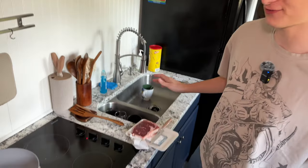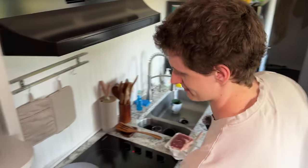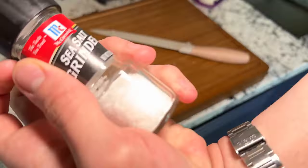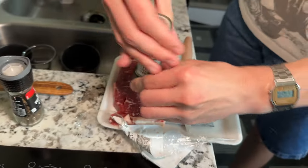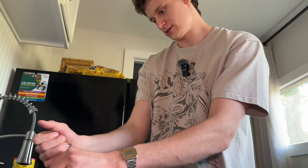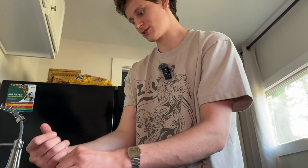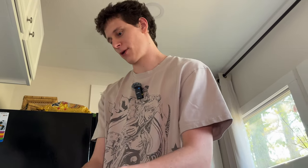Have I ever cooked steak before? Regardless, there's a first time for everything. And the first step typically is to season. So we're gonna go ahead and grab our salt here. We gotta get the black pepper, we gotta get black peppercorn.